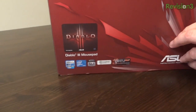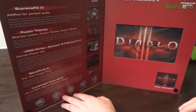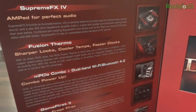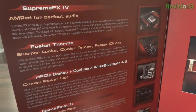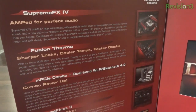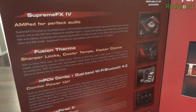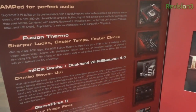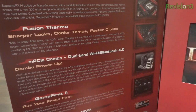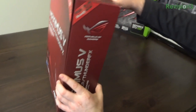It'll support SLI, which is important for us. As I open up the front door here — there's a little bit of Velcro — you get a closer look at the Diablo 3 mousepad and then some of the features on the board, including Supreme FX for absolutely awesome onboard audio. You've got something called Red Line, which is a physical PCB separation and EMI shield. Literally there's a red line on the board that separates the sound portion from the rest of it, so you don't have any interference from other components. It's also got Fusion Thermo, which is a combo air cooling slash water cooling solution. So let's go ahead and jump right inside and get a closer look.